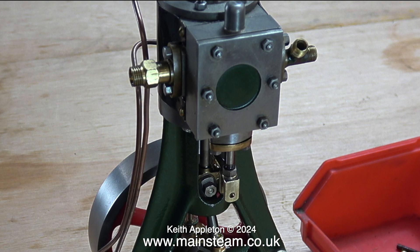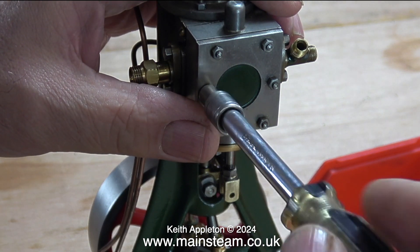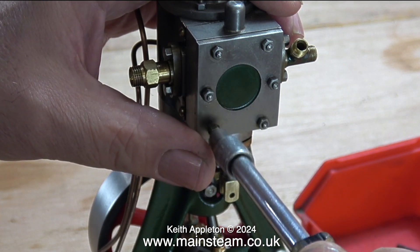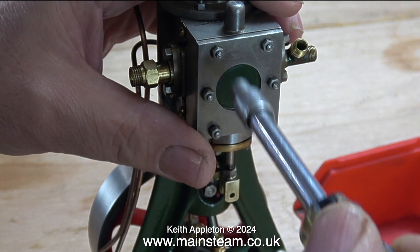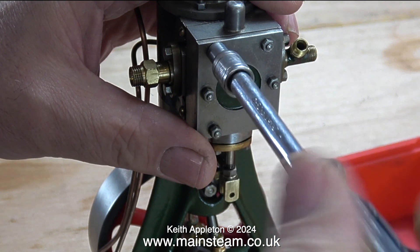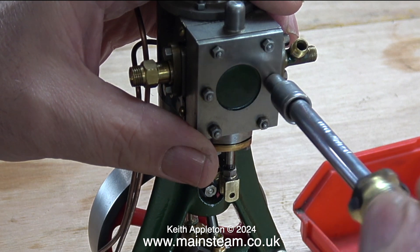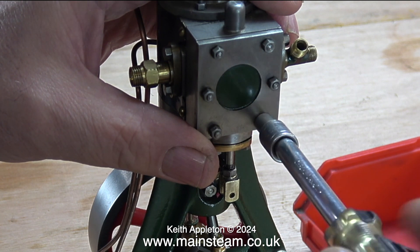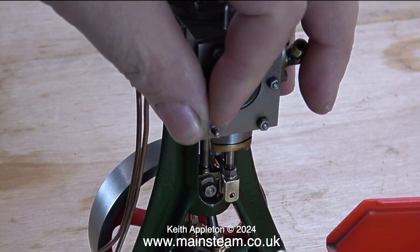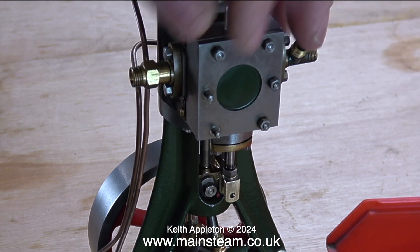The first thing to do is to remove the steam chest cover. This is held in place by six nuts on six studs. A quick word of warning when doing a job like this: it's not too bad disassembling the engine, but when putting it back together, bear in mind that these are only 7BA bolts. They are very small, very thin, and very easy to strip or shear off, so don't put too much pressure on the job.